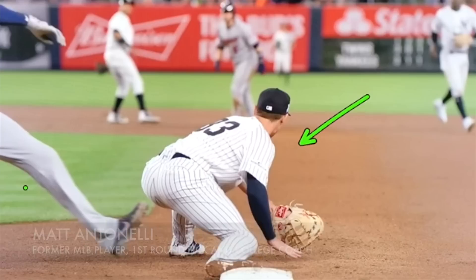Hey, what's up fellas? How are we doing? Matt Antonelli here. Today we're looking at first base play, making some picks. We've made some videos in the past on Bellinger and a few other guys, Chris Davis. I want to just give you guys more videos to look at.